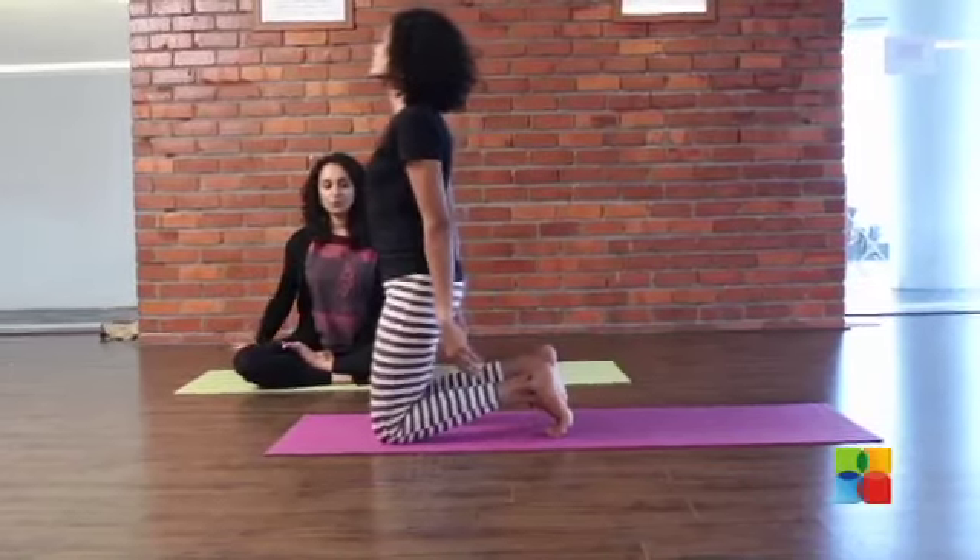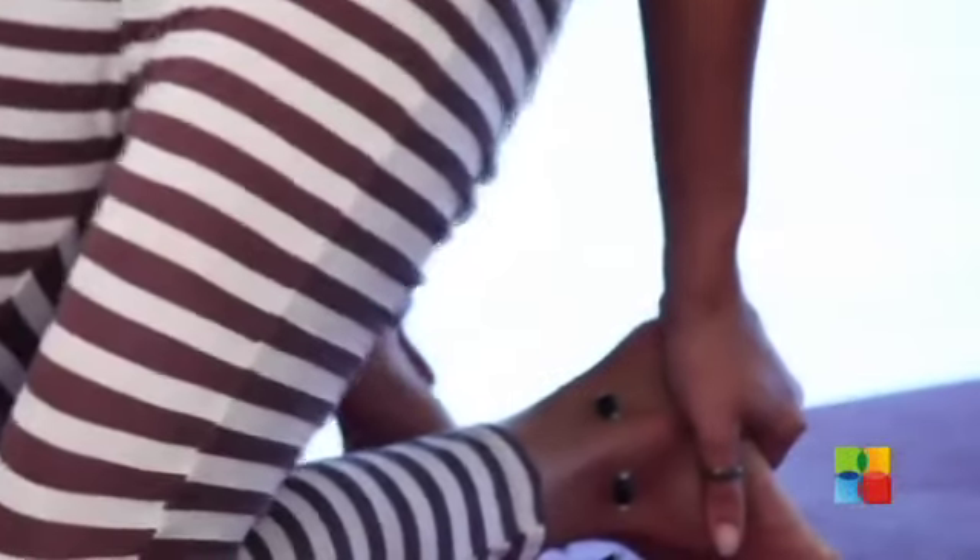Now reach back and hold one ankle, then the other, and drop your head back.